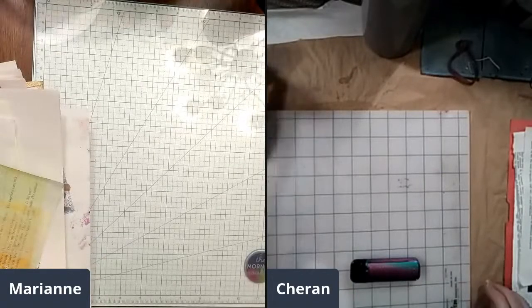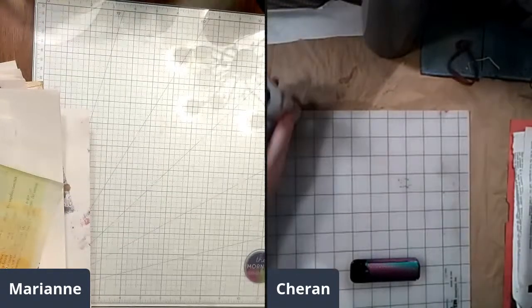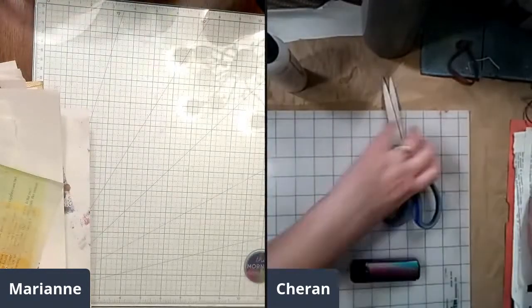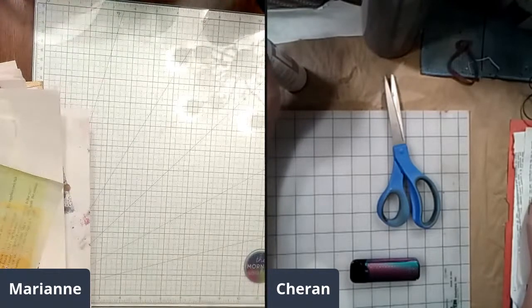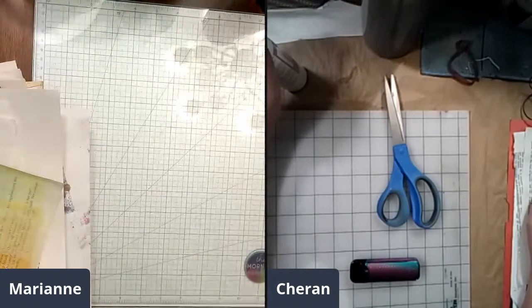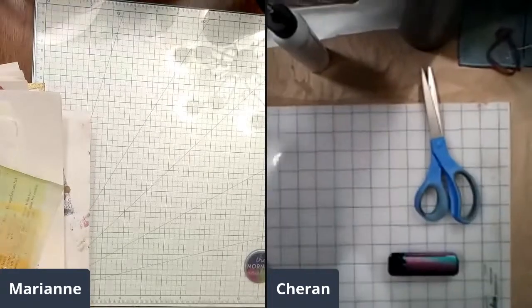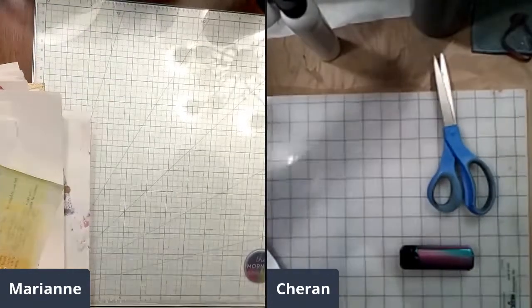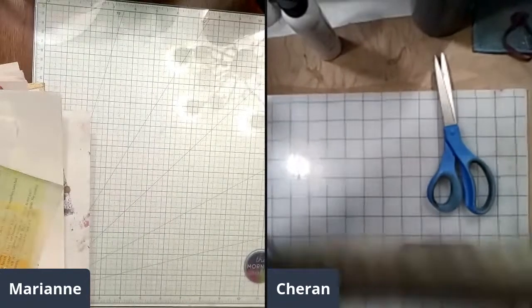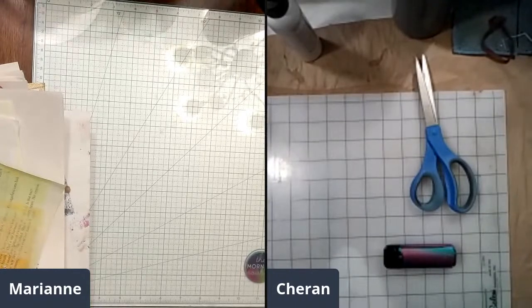Here we go — hi Ivy, looks like Ivy's the first one here. Okay, I'm clicking right now. Oh hi Lucy! Let me get there. I've got a little bit more hot chocolate. Hi Margie, hello. Are you both crocheting?